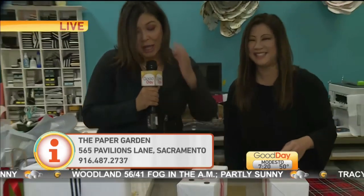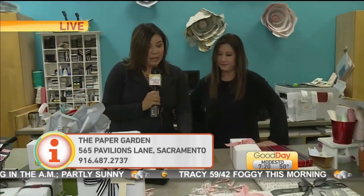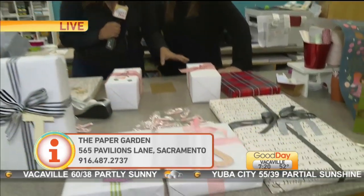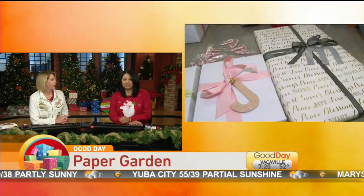Who wouldn't love that? Thank you so much for giving us some really nice ideas — so simple but it looks so polished. And there's life after news. Congratulations! Back to you guys. I'm so happy to see her success there. Paper Garden used to be in Town and Country but now it's at the Shelford Pavilion.